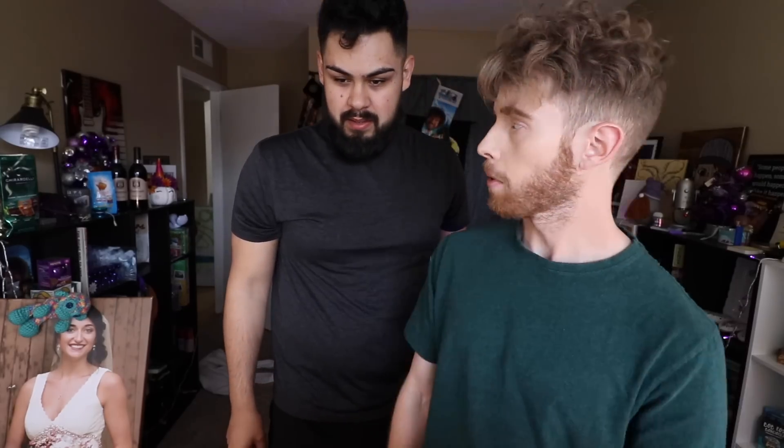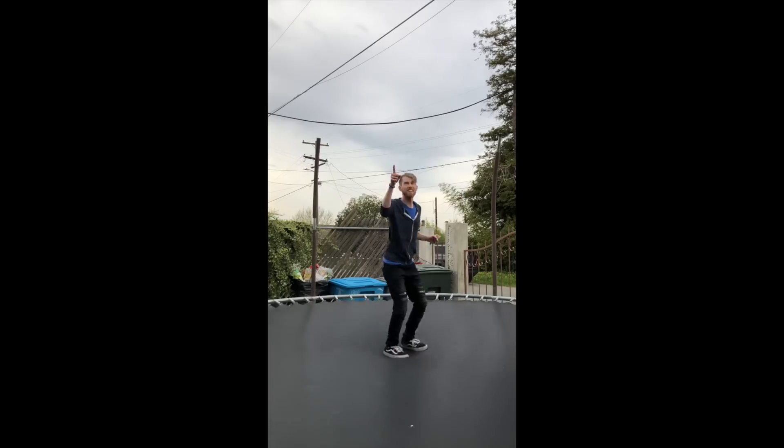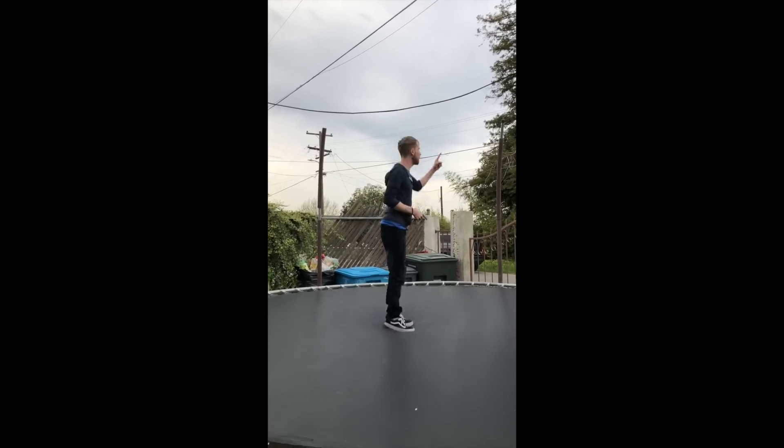Oh, this is me doing a backflip. The problem was they had the trampoline underneath a power line that was right here. And then the bars that hold up the net on all the sides — they didn't have the net. They just had the bars sticking out and sticking up so you could impale yourself. So that's impalement and electrocution. I'll be fine.